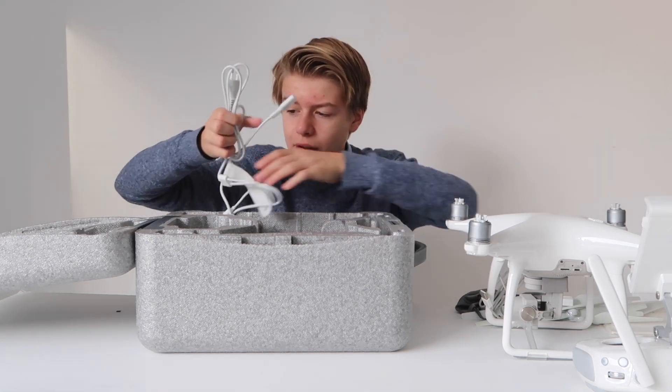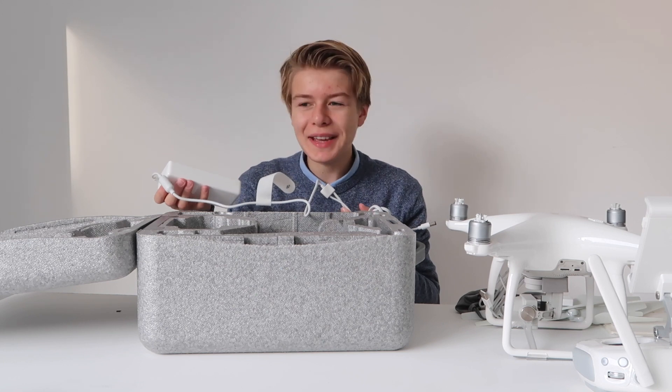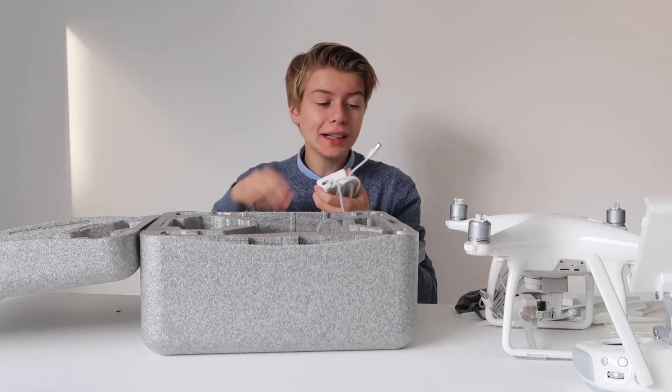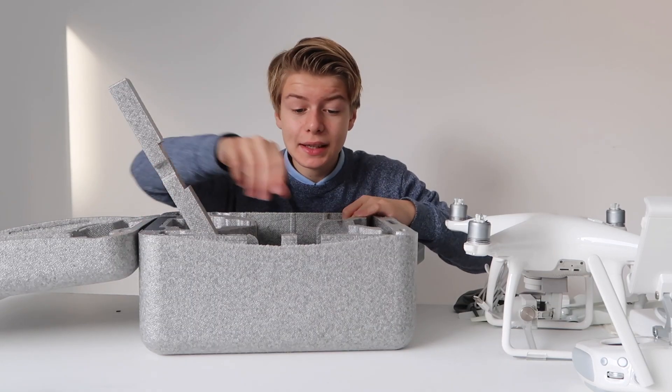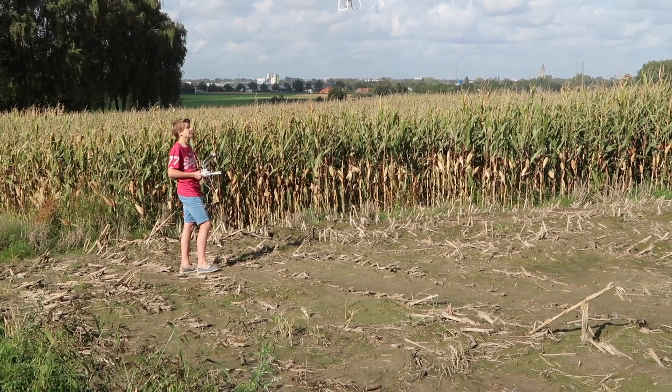Here we have the parts for the charger — even the charger looks amazing. Here you have the charger for the batteries of the drone, and here you have the charger for the controller. And one last thing: an extra battery.